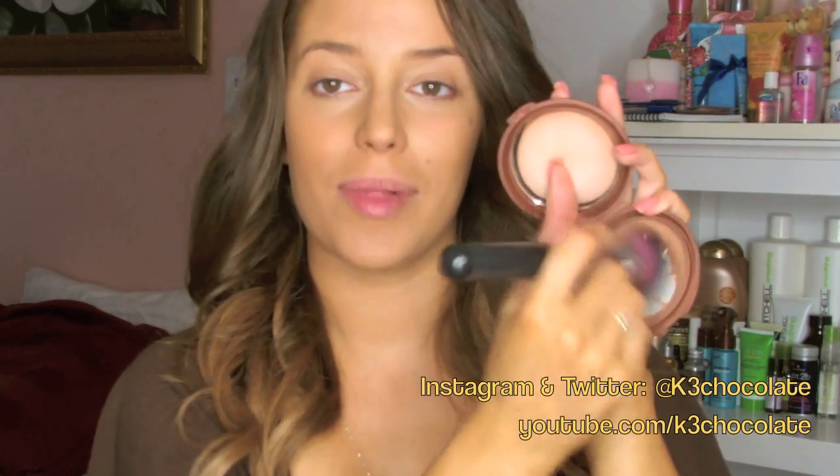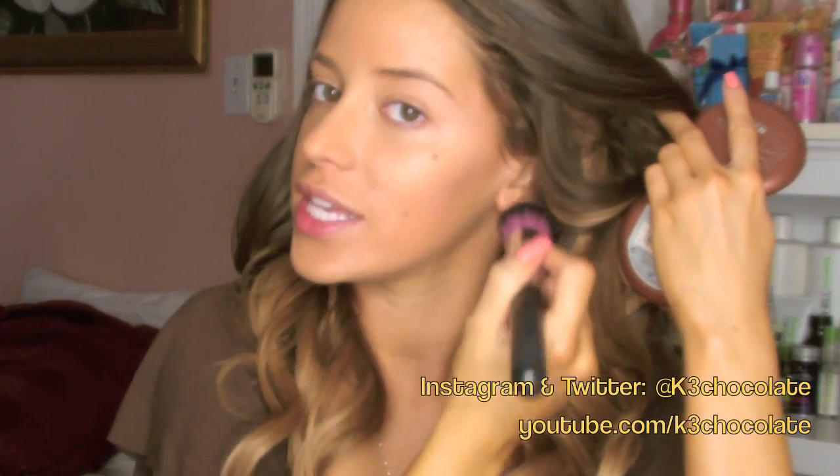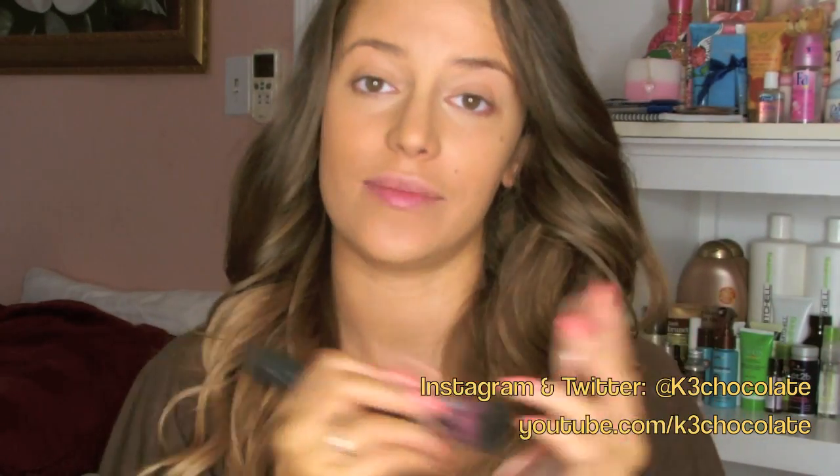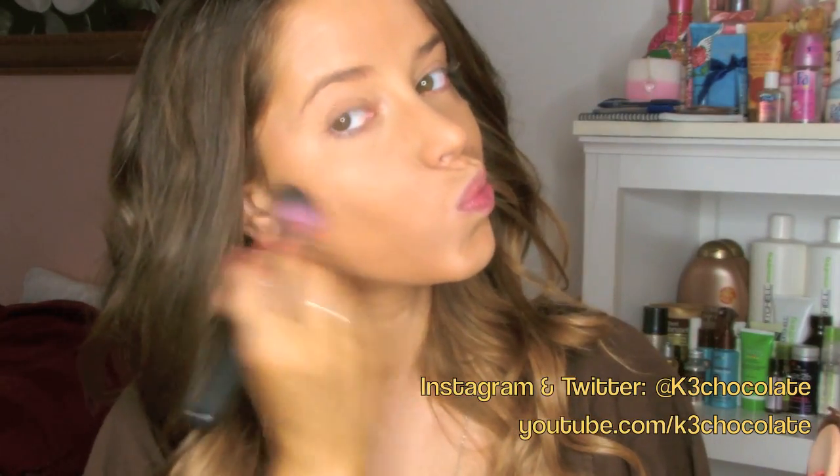Now I'm just going to apply some matte bronzer to contour my cheekbones. This is my very favorite NYC Sunny Bronzer, and the brush is Sedona Lace 480. Then to brighten up my complexion, I'm going to use this Victoria's Secret Bronzer Glitterati, along with my Sigma F30 brush.